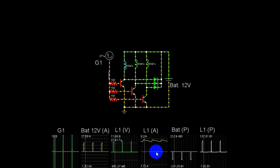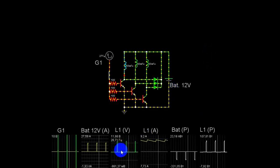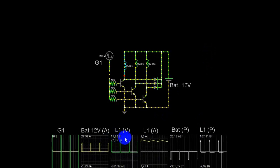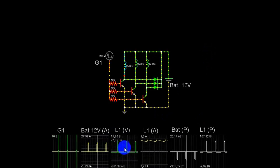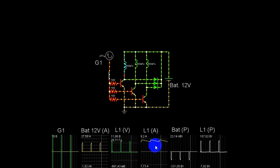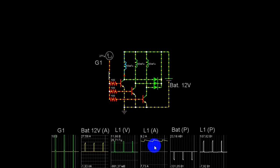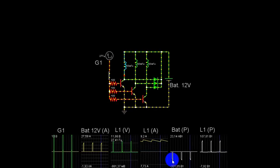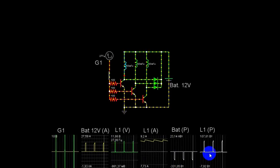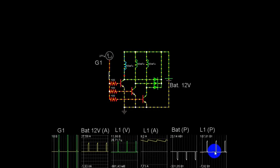Потребление и создание магнитного потока: мы видим 27 ампер при 12-вольтной батарее. На моторе 11 вольт, на катушке 11,86 вольт. Завяженность катушки магнитным полем не спадает. Как классический пульс-мотор — 331 ватт отбор на все три катушки, на одну катушку 107 ватт формирует поле. Особо нагрева не должно быть.